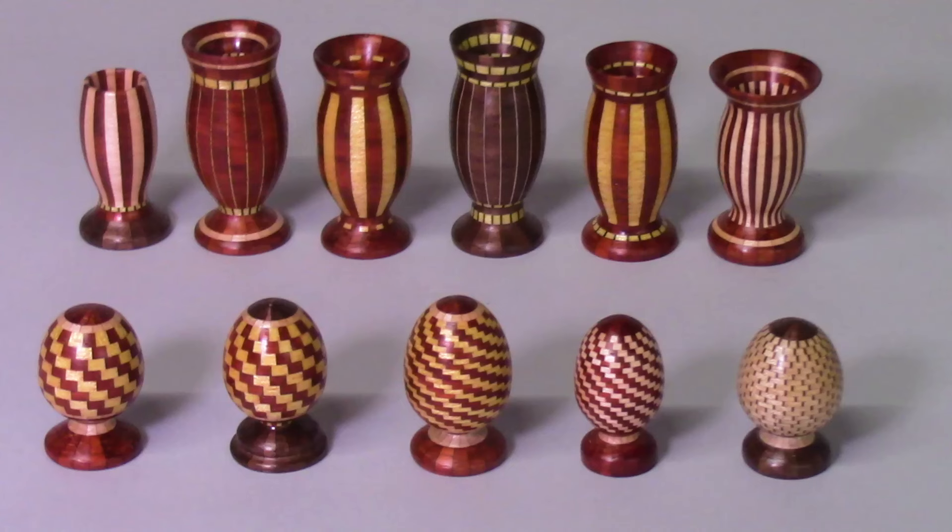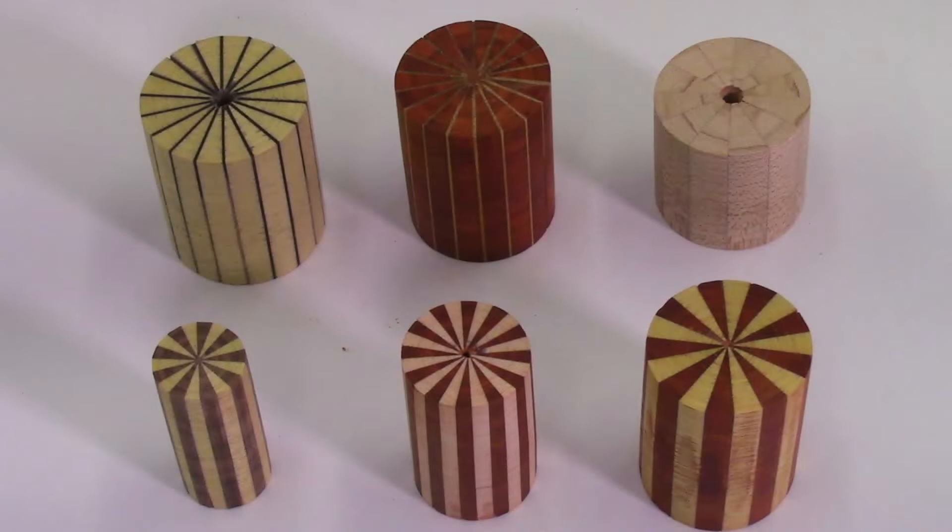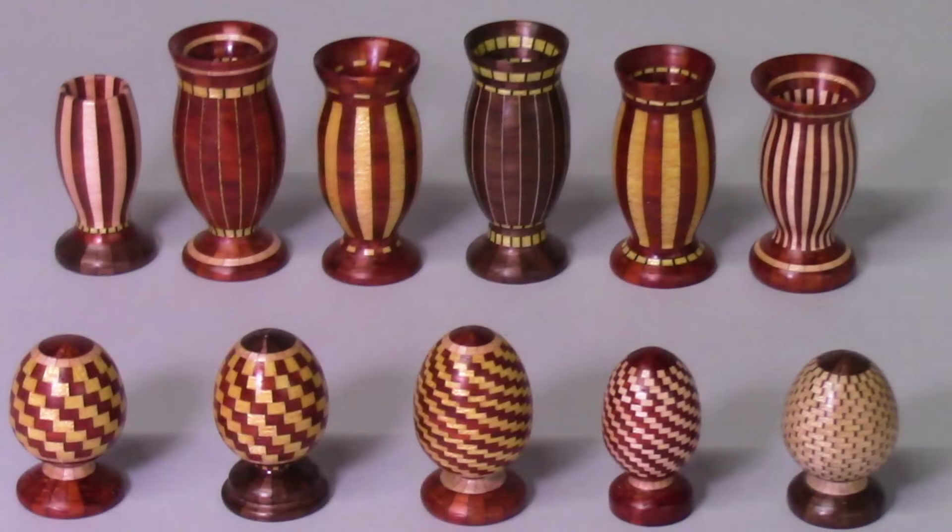This video is part two of a three-part video series on production of micro or miniature segmented discs. In part one I described slicing the miniature wood segments on the bandsaw. In this part two I'll be describing the glue-up of the miniature segmented rings, cleaning and sanding the glued-up rings, and producing a few miniature segmented ring projects. In the final part three I will be turning these miniature segmented projects on my lathe and describing each of the miniature segmented vases and eggs.